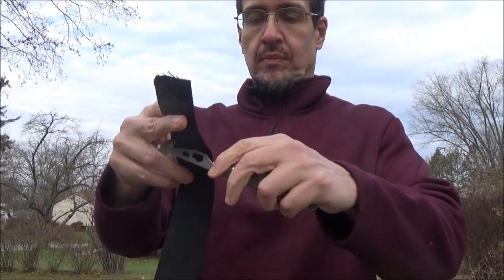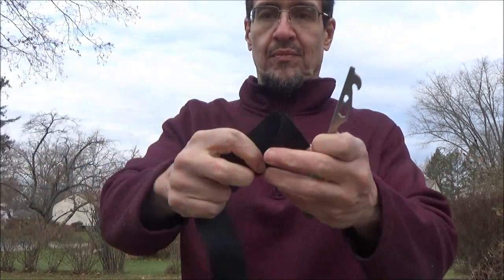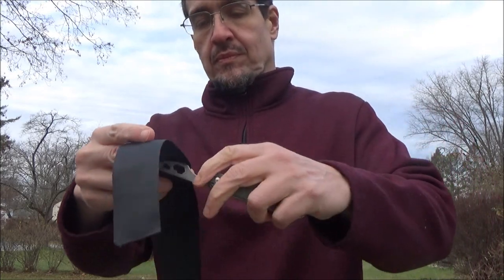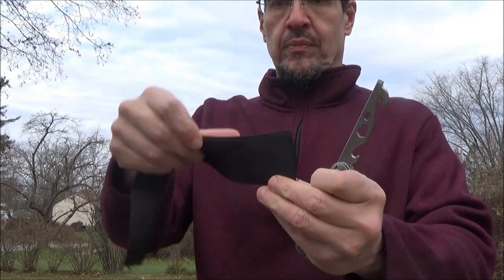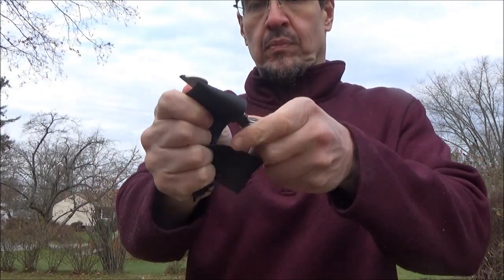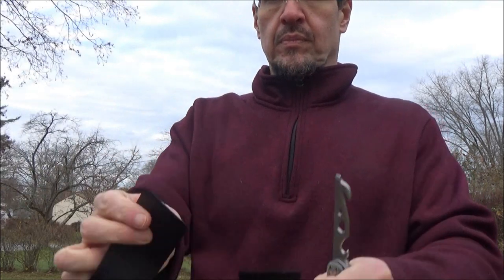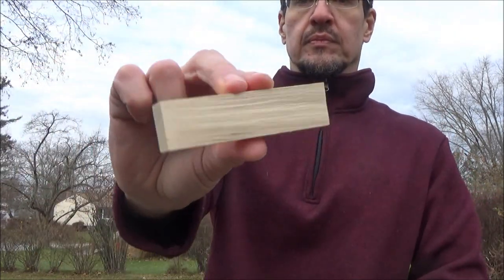I am very familiar with this brand because a lot of reviewers that I subscribe to have recommended this brand. So when I saw this multi-function knife, I thought, this is it, I'm going to try this out. Definitely glad I did. It's been a while since I've got a folder — I love the fixed blades — but I couldn't pass this up.